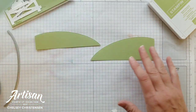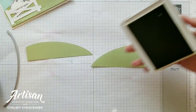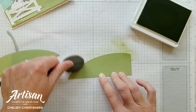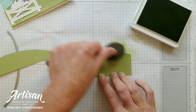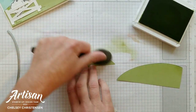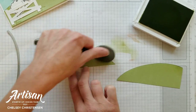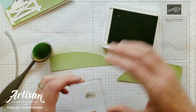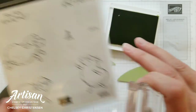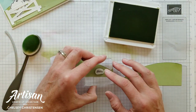Before we add these to the card, I'm going to add a little bit of color to them with some Pear Pizzazz ink and a blending brush, just right along the top edge. This makes them feel a little bit more round and goes nicely with this blended sky that we created. While I have the Pear Pizzazz ink out, I'm also going to use this little grass image and stamp that a couple times on my grassy hills.